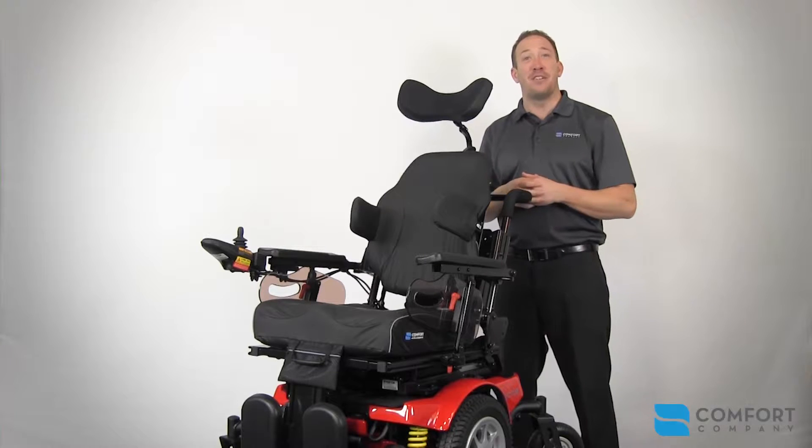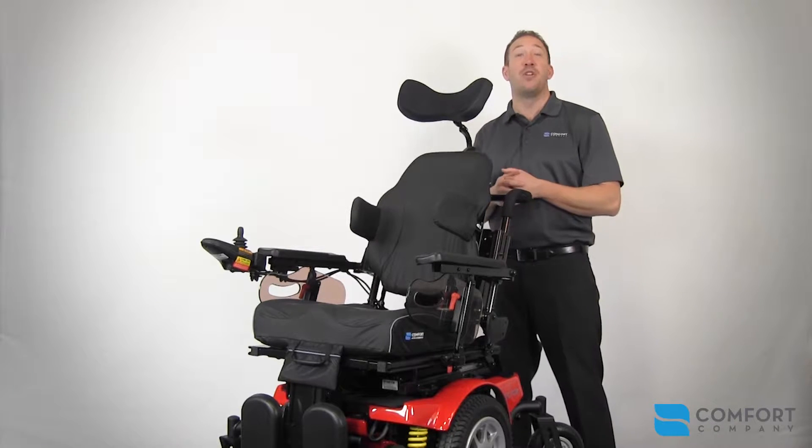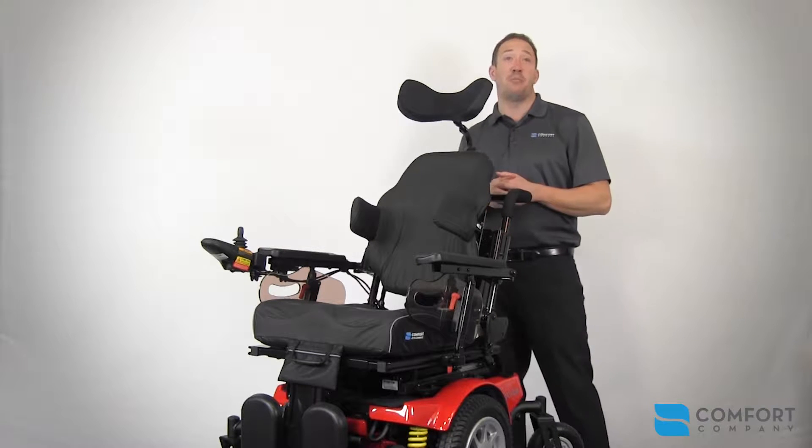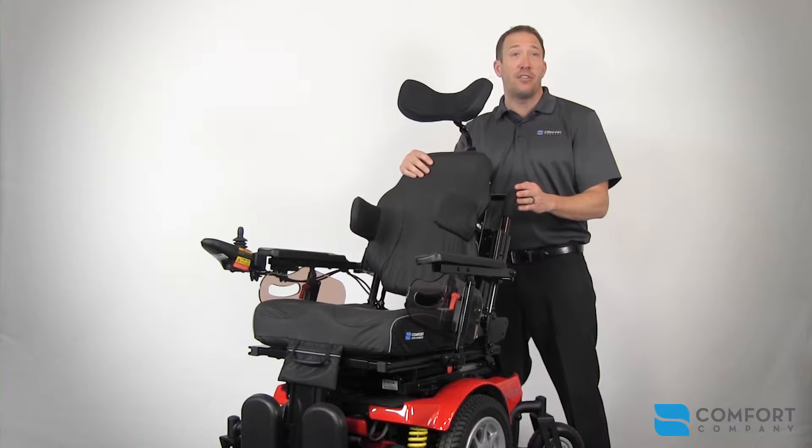Hi, I'm Steve Dufresne, the Vice President of Product Development at The Comfort Company, and I'm very pleased to introduce to you the newest OEM integration project between Avid Rehab's mid-wheel drive Vector Power Chair and our Comfort Seating Line.